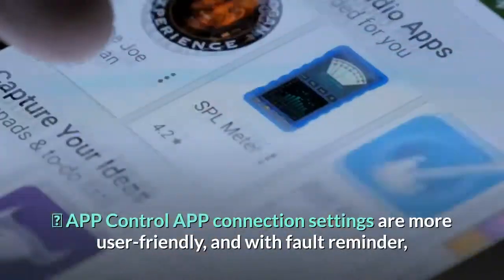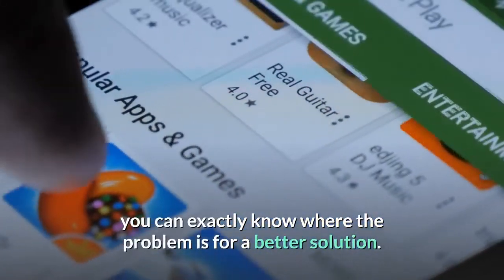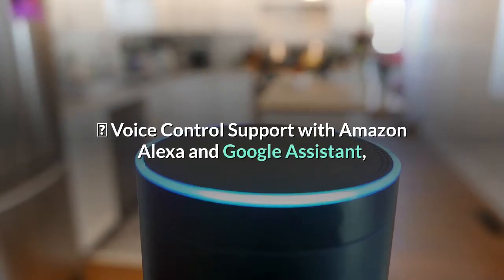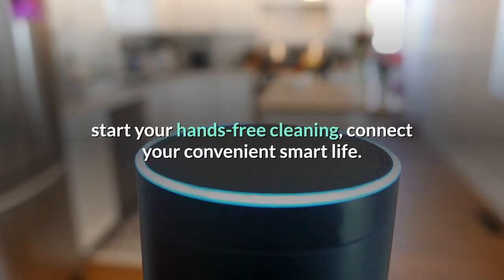App control: app connection settings are more user-friendly, and with fault reminder, you can know exactly where the problem is for a better solution. Voice control support with Amazon Alexa and Google Assistant — start your hands-free cleaning and connect your convenient smart life.